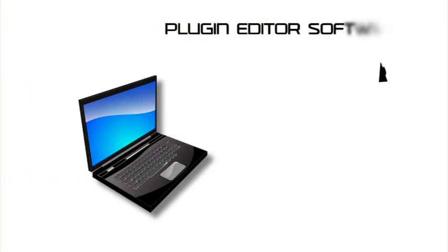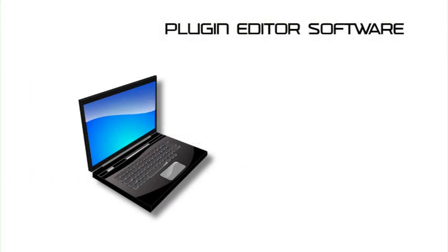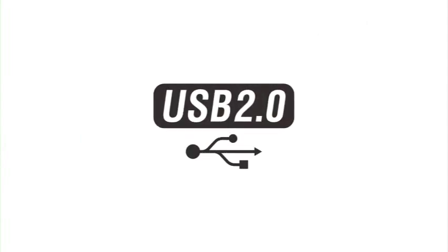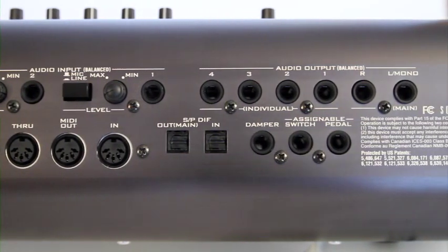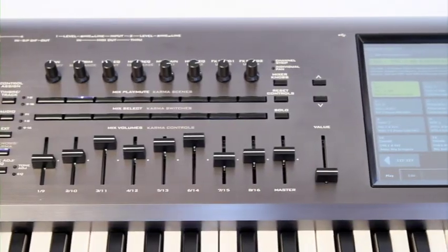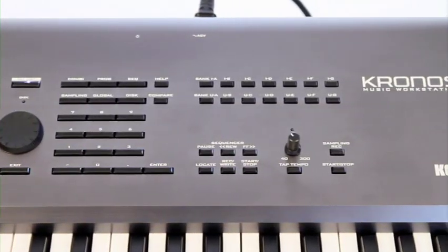The plug-in editor, also a free download, lets you use Kronos from within many popular DAW systems as if it were a plug-in instrument. Kronos can also be used as an audio I/O for your computer, sending and receiving two channels of audio via USB. That means when using your Kronos and a computer in a music production system, there's no need to purchase any additional hardware — you have everything you need right here. Details are in the documentation that comes with the free software.